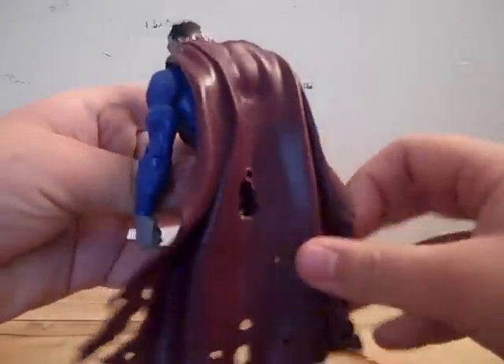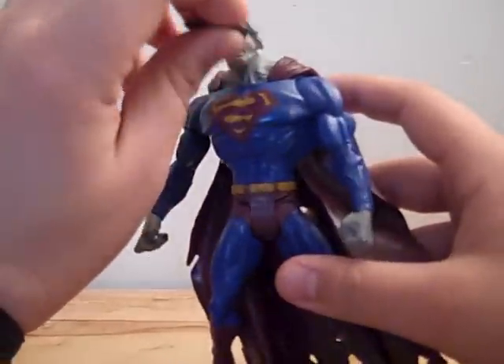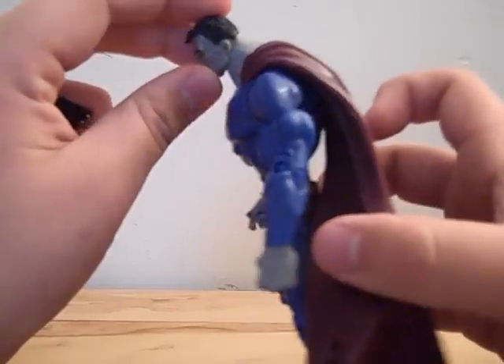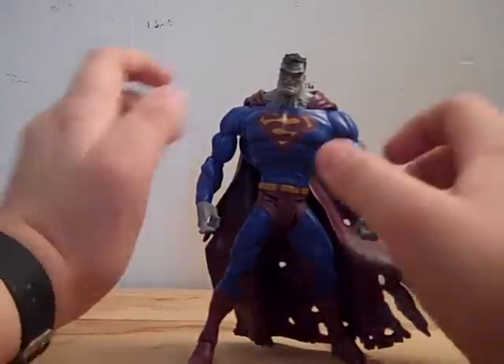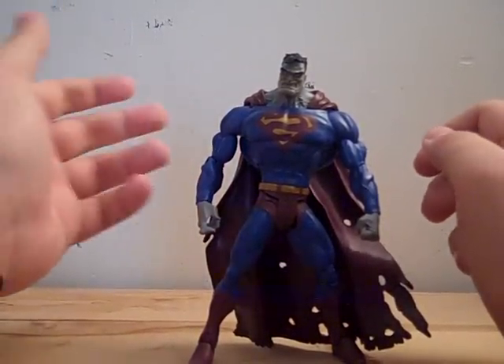His cape has all these holes in it — it kind of looks like a zombie, but he's not. He also has the signature backwards S, which I really liked, and his haircut is kind of like a buzz cut. Moving on to articulation, he does the same things that all the DC Universe Classics have.